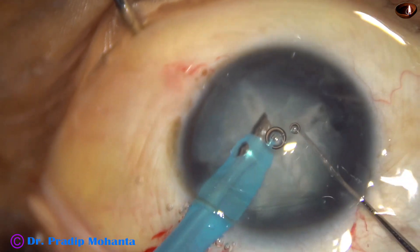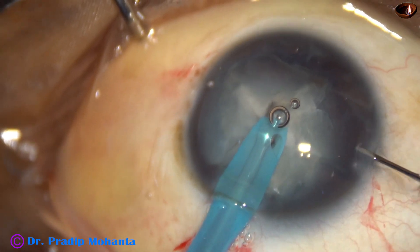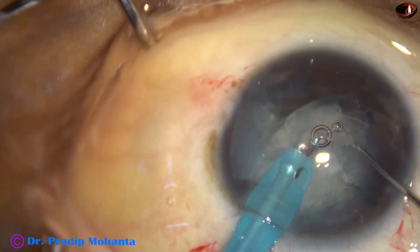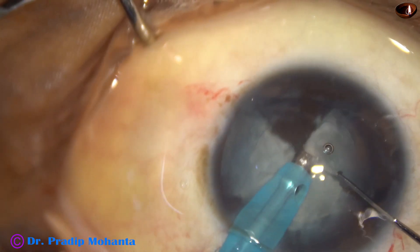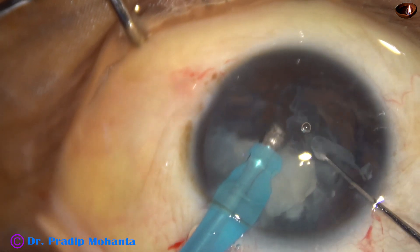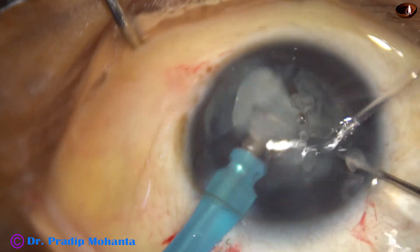So, I could divide the nucleus into several pieces. In this case, let us discuss the settings. From the beginning, I am using low vacuum and low flow rate. Bottle height, which is usually 101 centimeters in my surgeries, has been reduced to 76 centimeters. Flow rate is 30 and vacuum is 300 mmHg. So, with low vacuum and low flow rate, I am managing this nucleus.